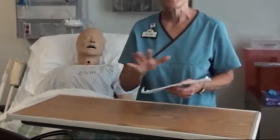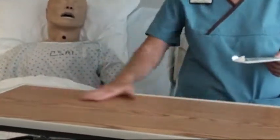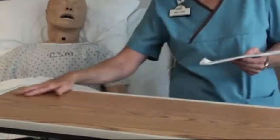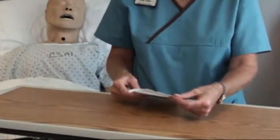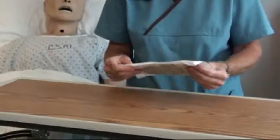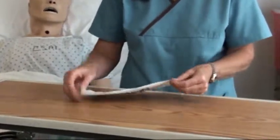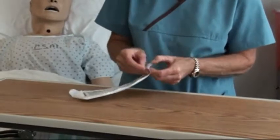The first thing you want to do — we don't check trots or anything for this particular skill. Make sure your table is at waist level, that it's nice and clean and dry, the package you've got has not expired, and that the package also doesn't have any folds or look like it's been wet inside. It looks pretty good, so we're going to go ahead and open it up.